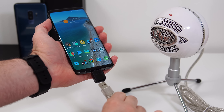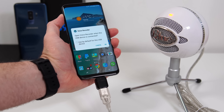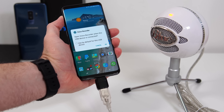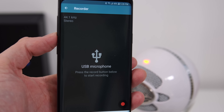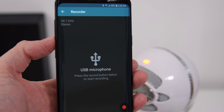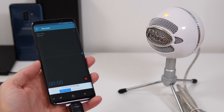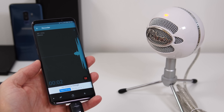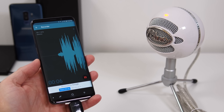You can also plug in an external microphone right to your smartphone. This is useful if you're doing a voiceover for a video or want better sound when recording, since the internal microphone is not always the best. Unfortunately, the camera app on the Samsung Galaxy S9 Plus doesn't support external microphones, but you can download other camera apps from the Google Play Store that do.